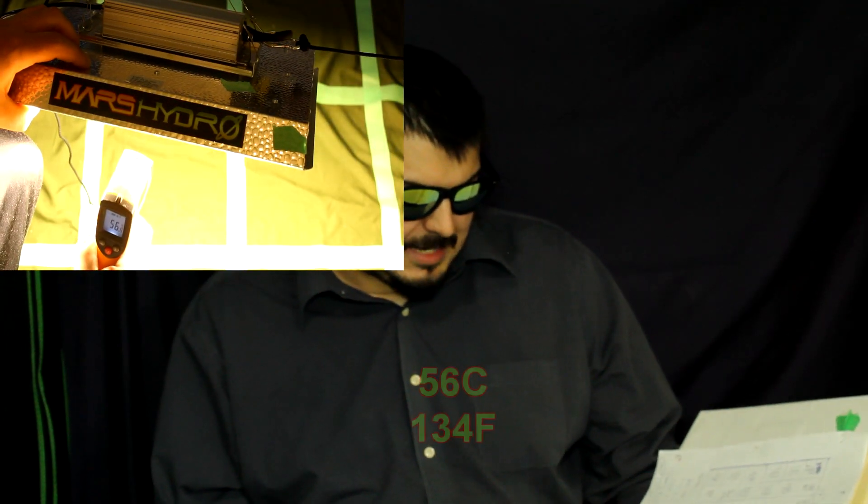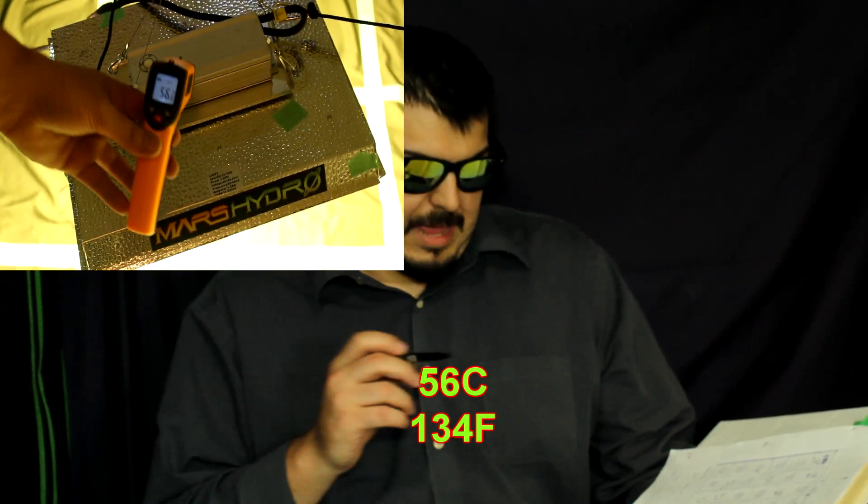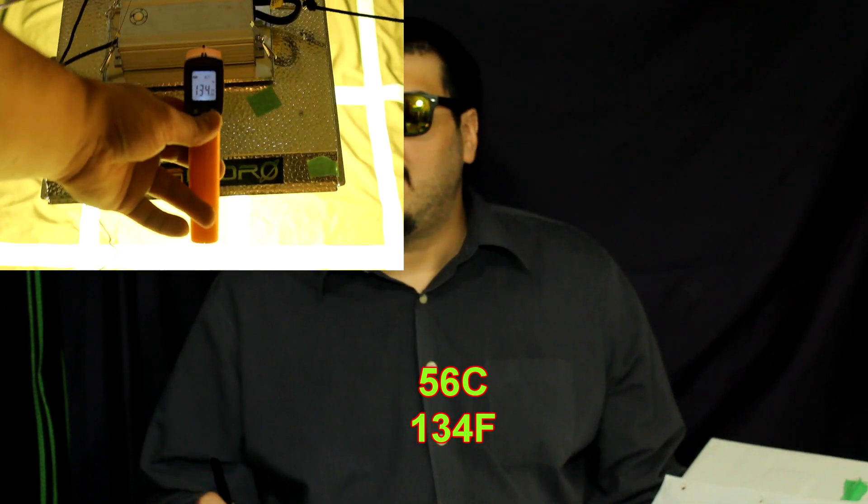One thing to keep in mind is that even in my test there was air circulation, and I think some people aren't taking into consideration that you're still supposed to have air circulation with these lights — just because there's no active cooling doesn't mean you skip ventilation. If you have it inside a grow tent you'll probably still have fans or ventilation going. At the bottom I did get 56°C and 134°F, though I imagine that could be slightly higher since my laser thermometer couldn't pinpoint a specific LED due to the brightness. So the hottest temperature on the bottom was 56°C and 134°F.